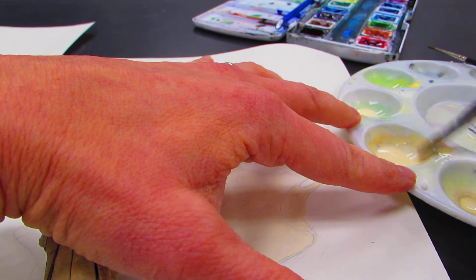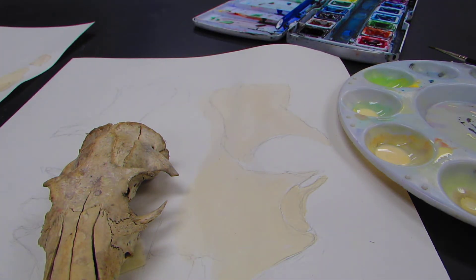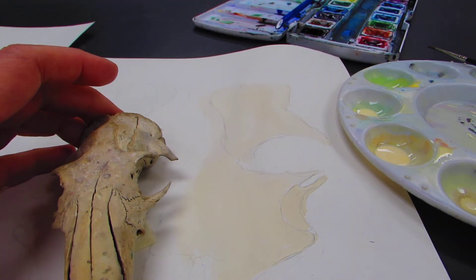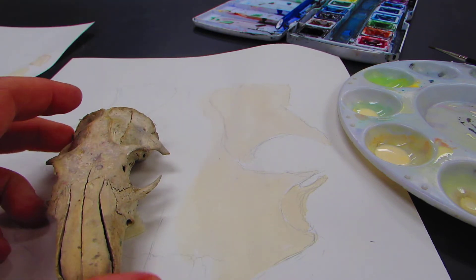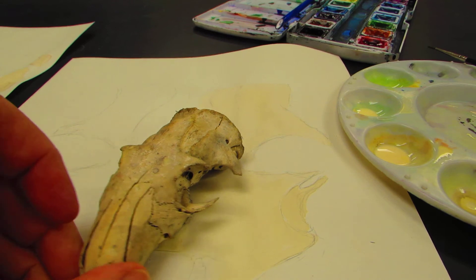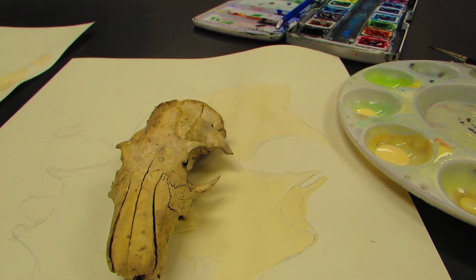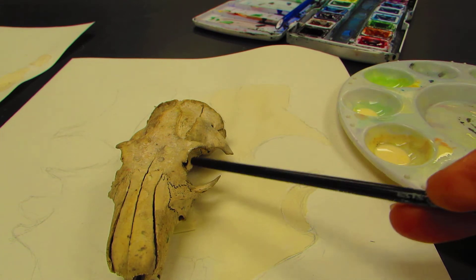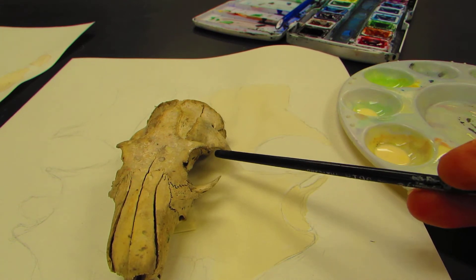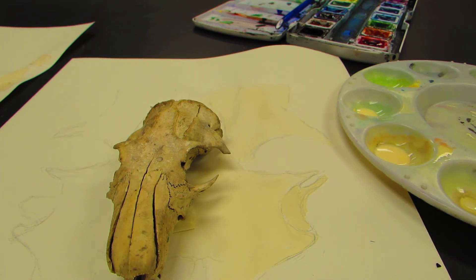Let's go ahead with our shading. Everything I've done so far is pretty much the exact same color, so you can take and do a color wash with that same color. Then what you need to do is some shading — anywhere where it's kind of behind, like back in this area and back in here, and along some of the edging, you're wanting to do some shading.